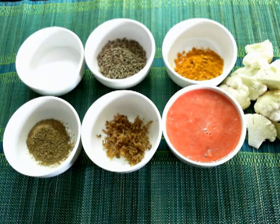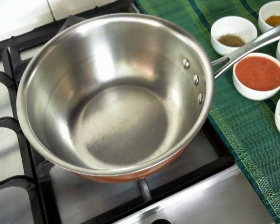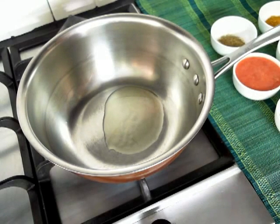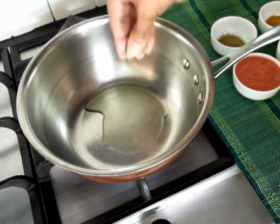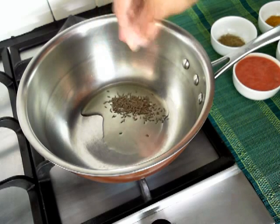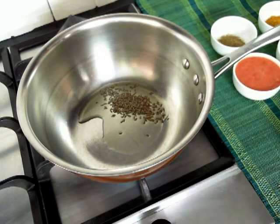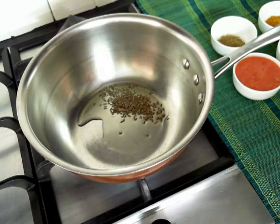Now let's proceed to make this quick vegetable. In a heavy bottom pan add about a teaspoon of oil. Once the oil gets heated up, add in the cumin seeds and allow them to crackle, as it gives a delicious nutty flavour to the vegetable when it gets roasted well.